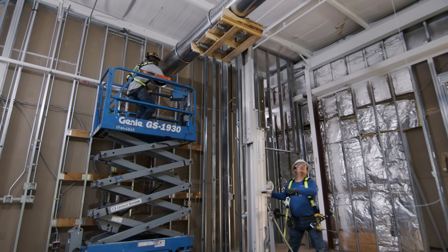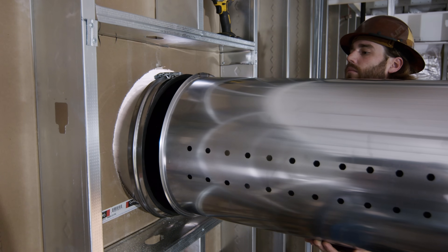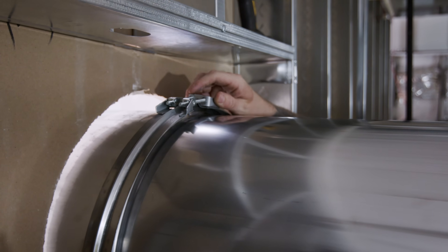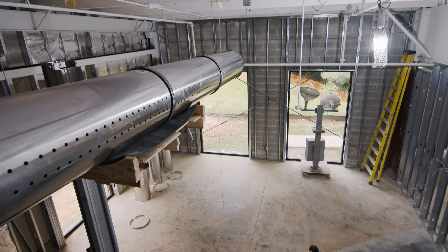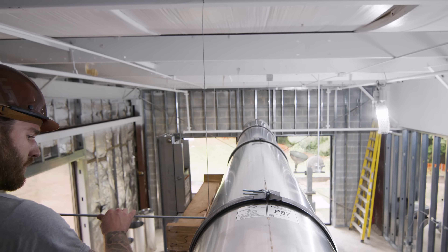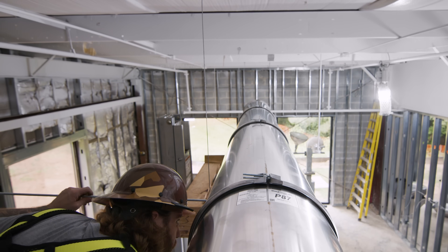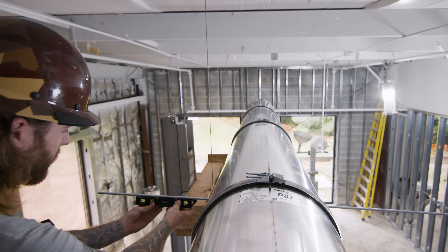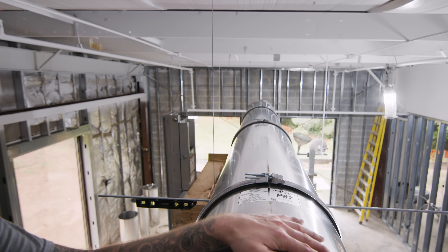Right now we're trying to line up the duct work with the existing duct work through the wall so we can go ahead and make the connection. We have our big clamp there already, so it's a whole lot easier. We're putting these diffusers on level — the way we do it is we use a 3x treated rod, put it all the way through, and then put a torpedo level on one side to check if it's level or needs to be adjusted.